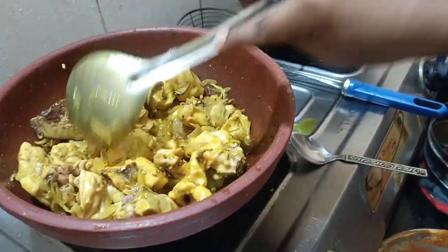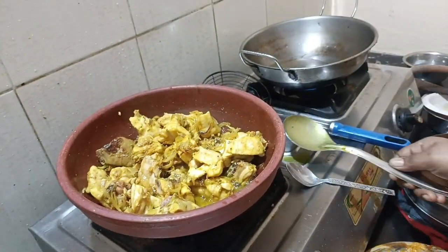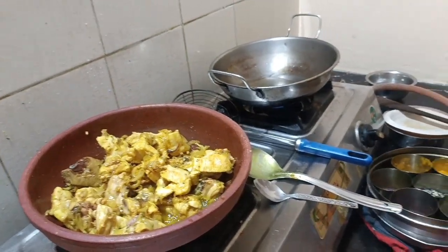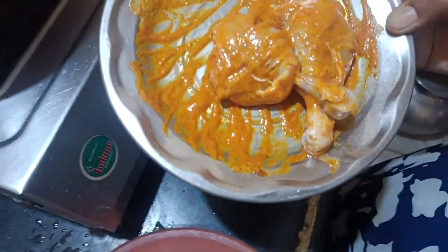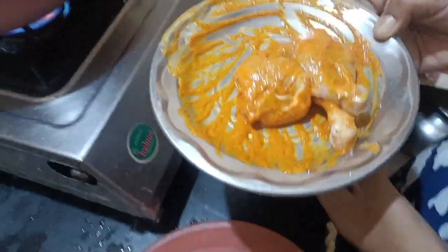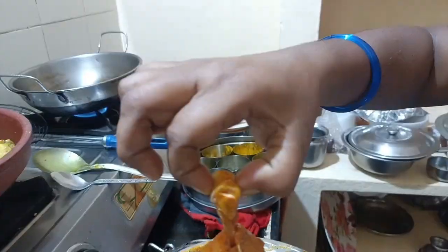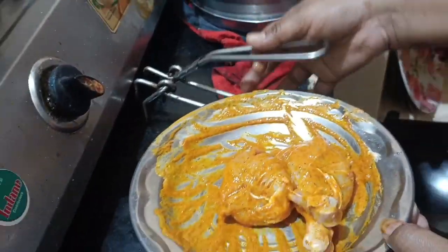Let's mix in the chicken roll pops. Let's cook chicken roll pops. I like to eat a little bit.